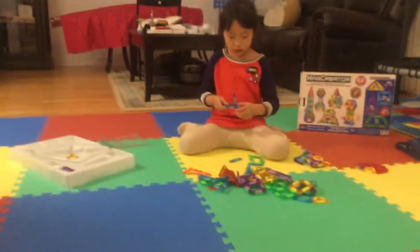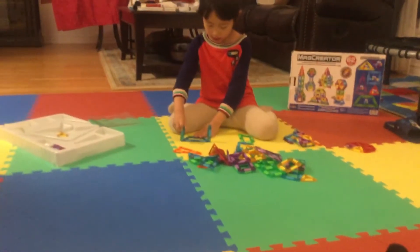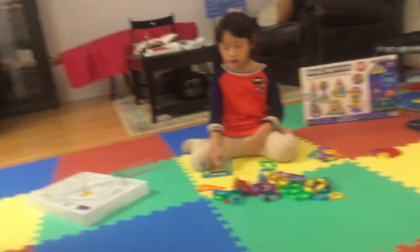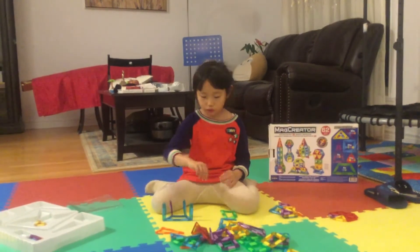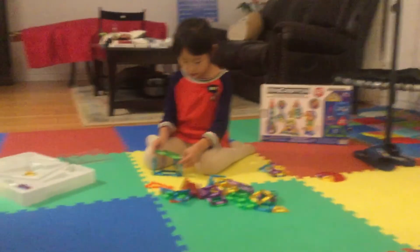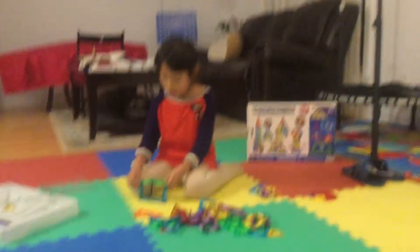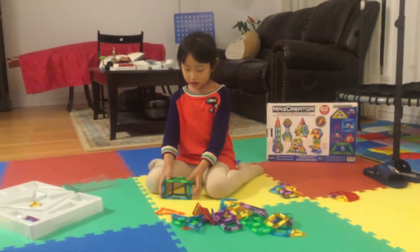It doesn't matter which one, but it's just the most important to have four. And put this little white thing out. Yes, Sissy, you are right. And after, be a little careful — put this here, this here. If you made a mistake, you will have it wrong and you need to do it again. So you need to be very careful. You need to hear a click. And after you can do it.